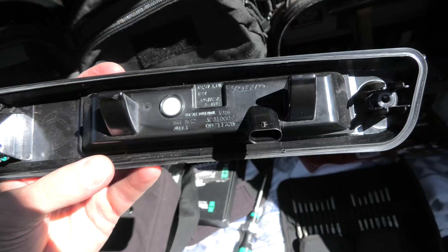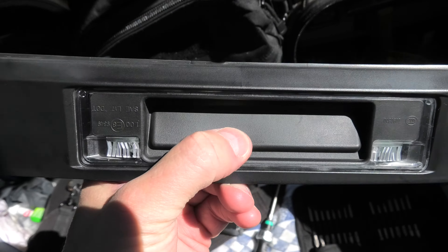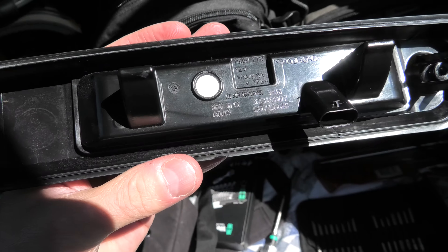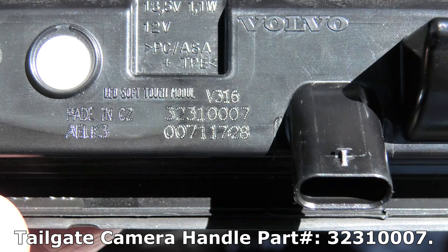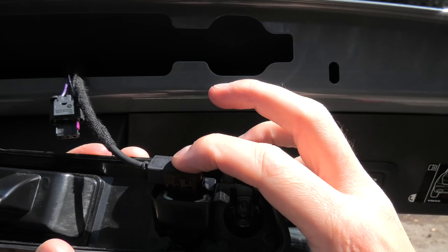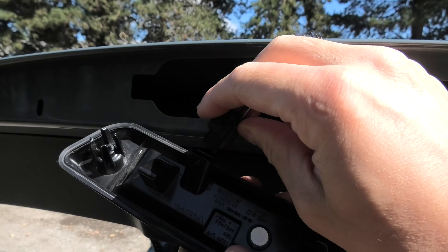In case you want to replace the lights or you have a problem with this button, you will need to get this whole panel as one piece. I'll show you the part number for the panel right here. I will reinstall the connectors — this is the camera connector and the other electrical connector.